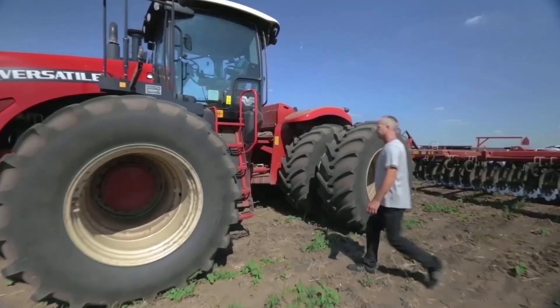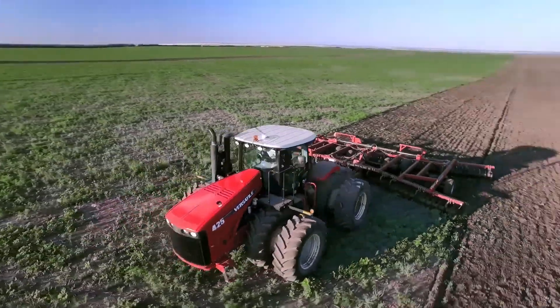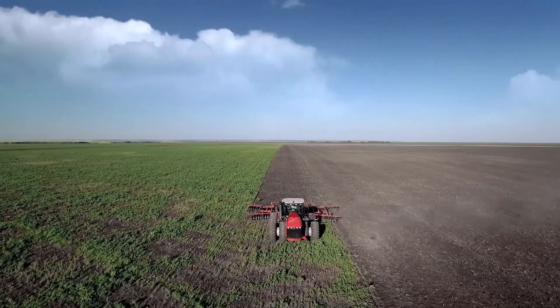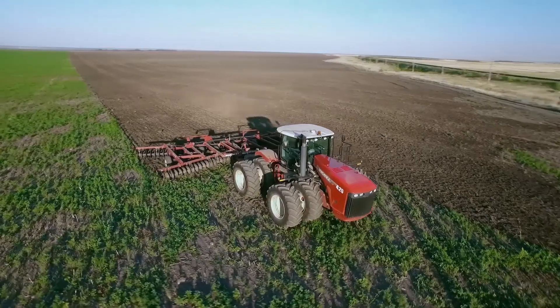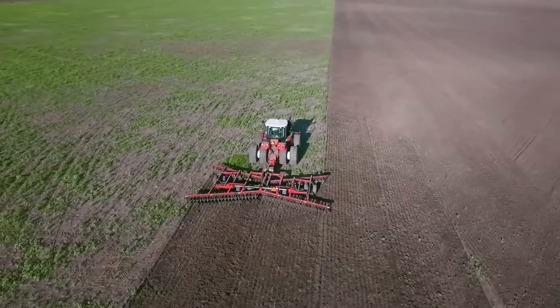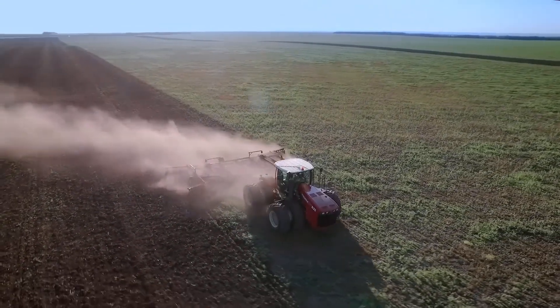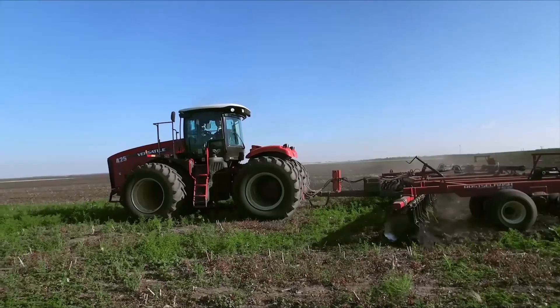Versatile, reliable and suitable for the most challenging environments — this is what Harrows by Rosselmash are. The RSM DX850 is an X-shaped Harrow designed for cultivation of vacant, fallow and virgin land, preparation of soil for fallowing or planting, and distribution of crop residues and fertilizers in the soil.